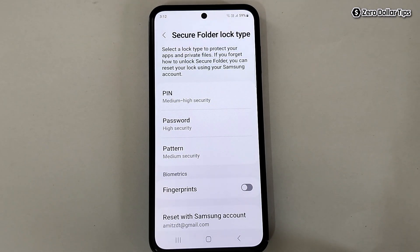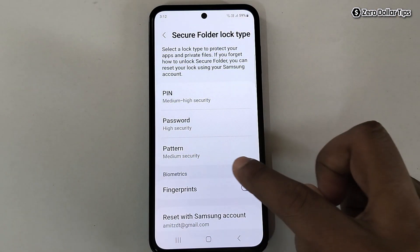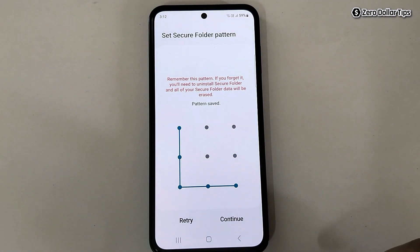To protect your Secure Folder, you have to select a lock type. Let's say I want to set a pattern — I'll simply tap on Pattern, draw the pattern, and then tap on Continue.